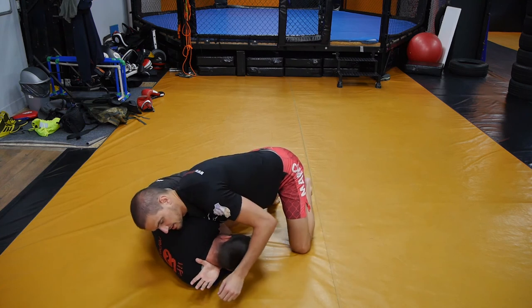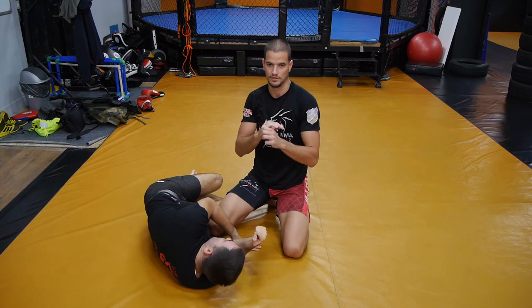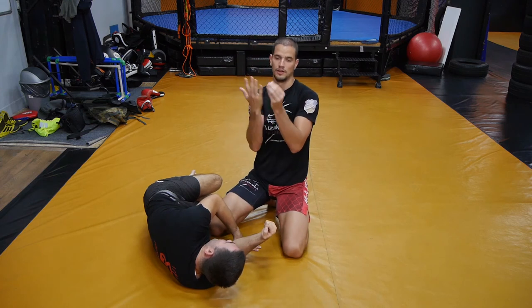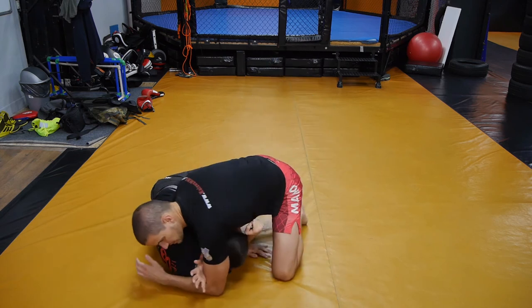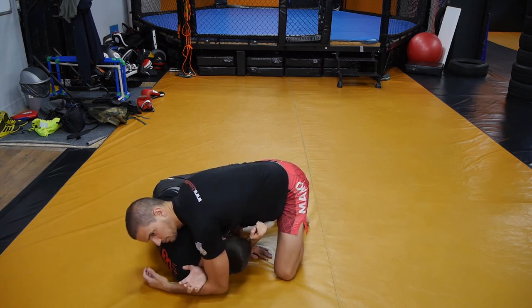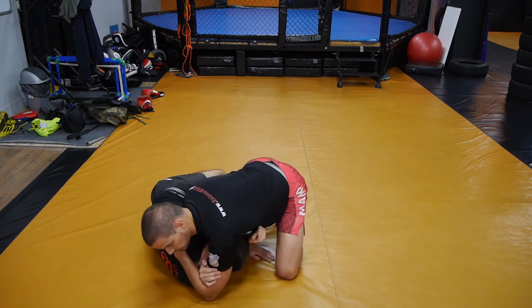The common mistake is going over the fingers. I used to do this all the time and stretched out my fingers. You always want to go over the wrist area, not over the fingers when you're pushing through. You don't have as much power and it really hurts. So always go over the wrist. If you need to push his head down, you can do that, or just punch through again — add an uppercut motion into the fold.